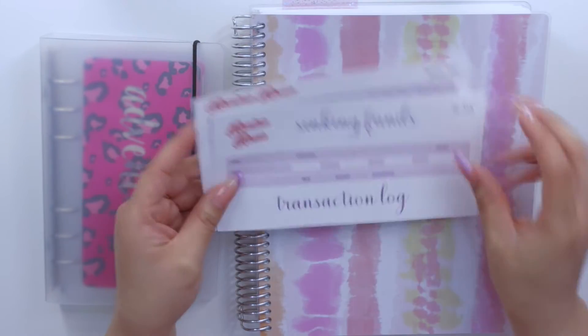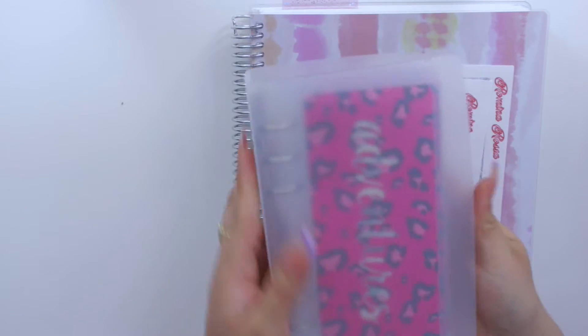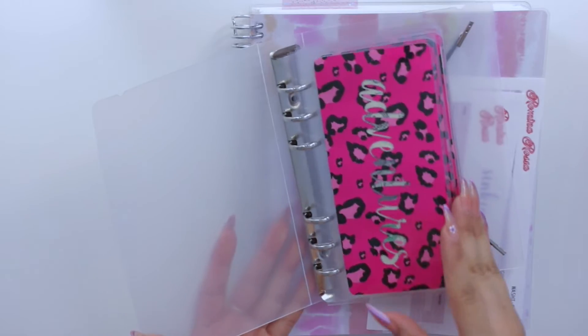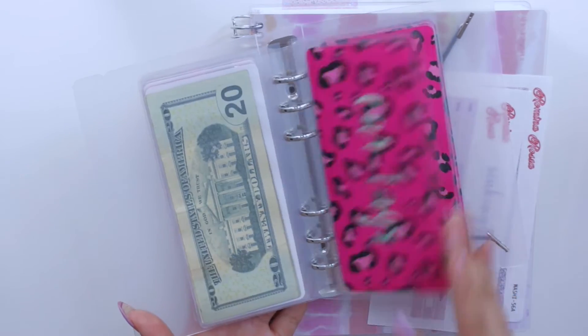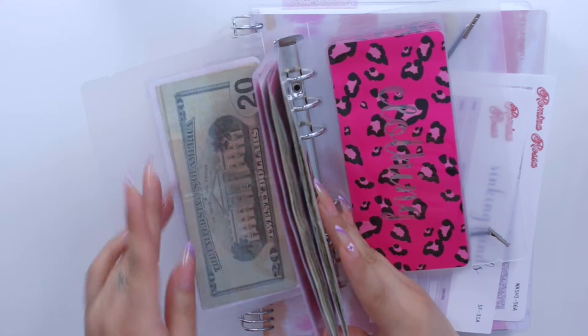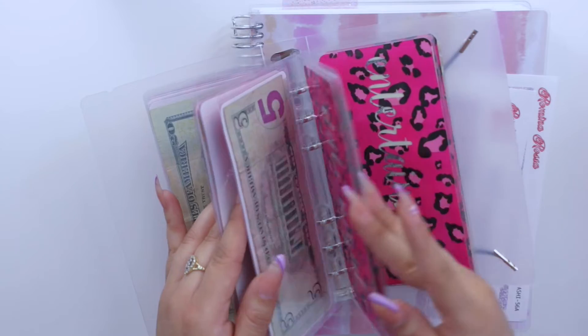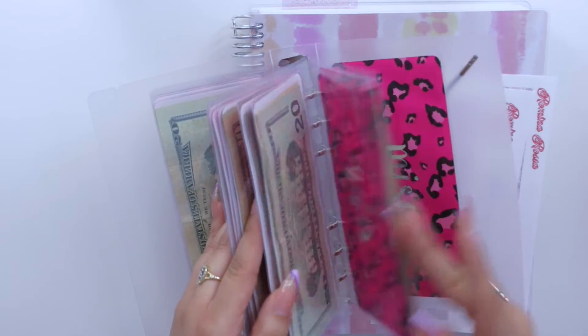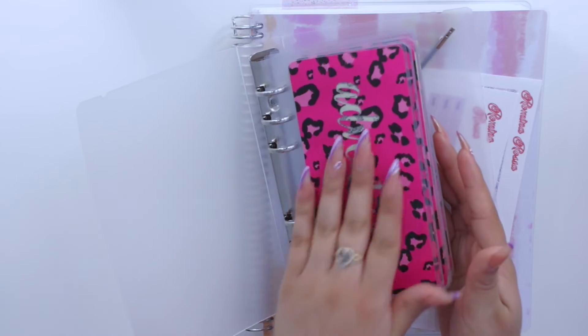I have my stickers ready to go and I will be stuffing my sinking funds cash envelopes, which I have all of them in this plastic little binder. I have 13 sinking fund cash envelopes that I will be stuffing today.